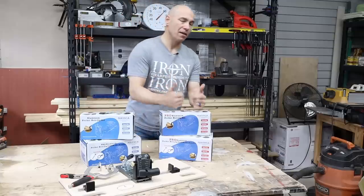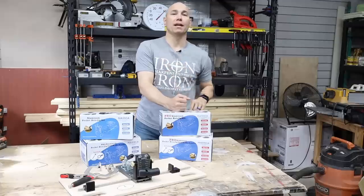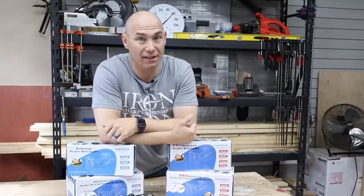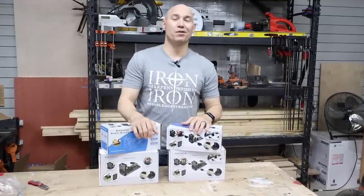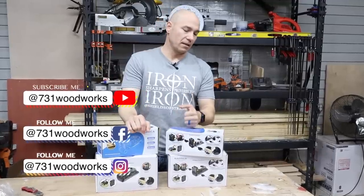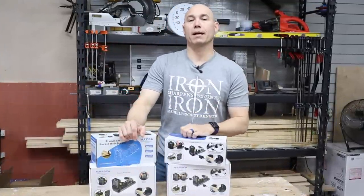This is probably the most solid feeling pocket hole jig system I've used to date. You know I'll be the pocket hole king around here — you can go to pocketholeking.com. We'll actually be doing a giveaway with this to launch this partnership that we're excited to join with Masca.